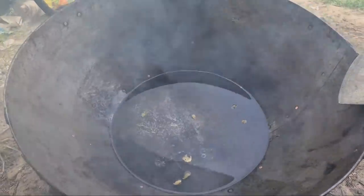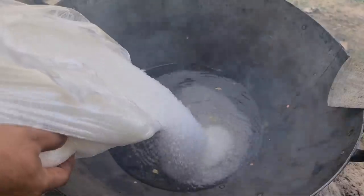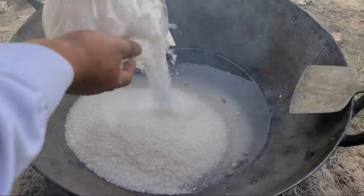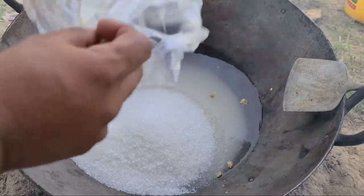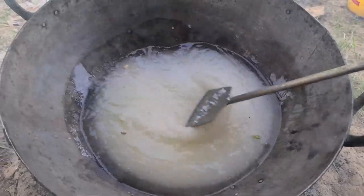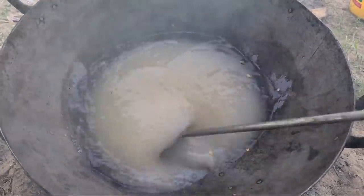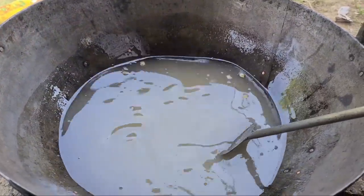Now we will use the chini. In the name of Allah, the chini is 5 kilo. Now we will use the chumma. We will go to this village, which is a very popular village.